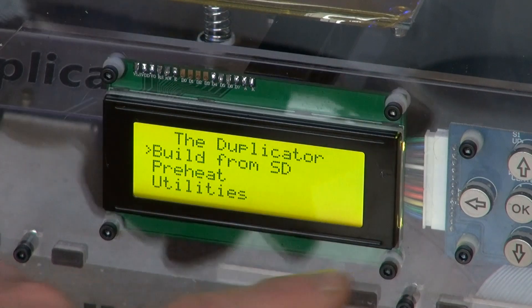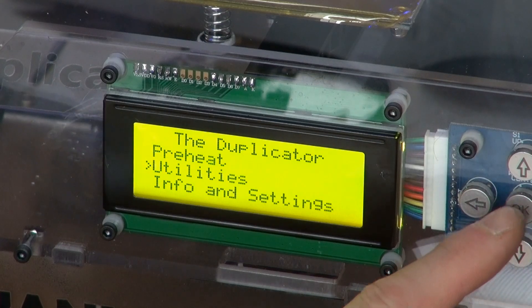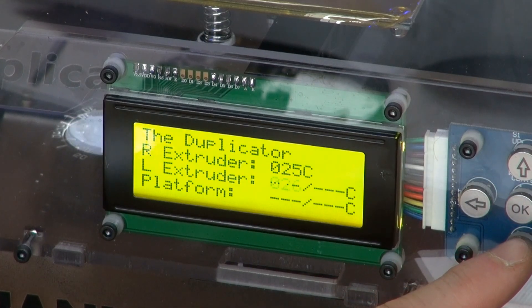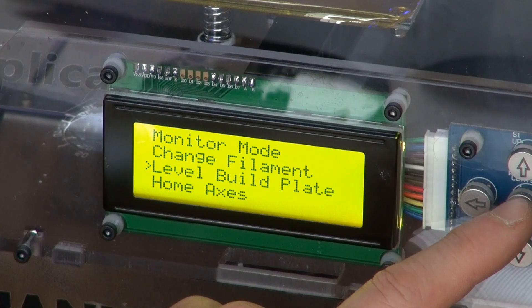First, we have to set up the printer. So we go to utilities, OK, and go to level build plate.